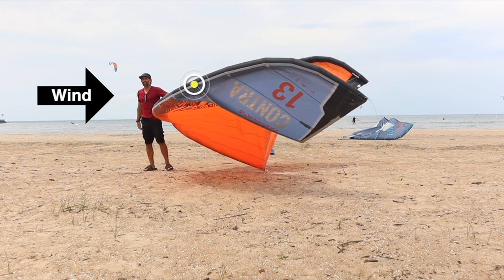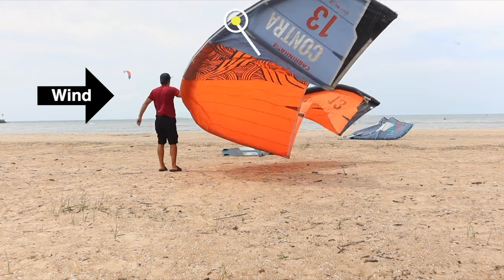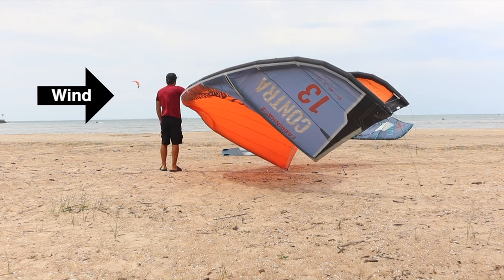While handling the kite, always hold it by the leading edge facing into the wind. The kite will flow easily in this position. You can hold onto the kite anywhere on the leading edge.